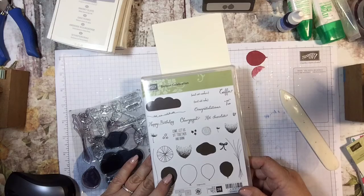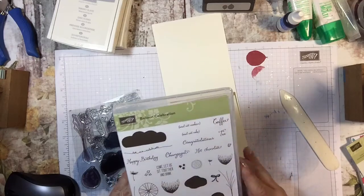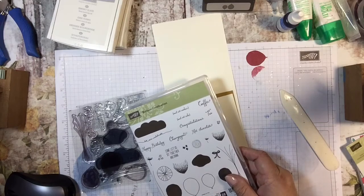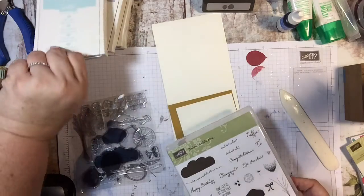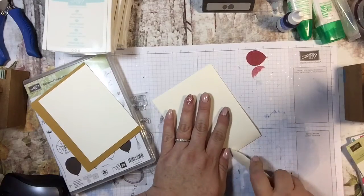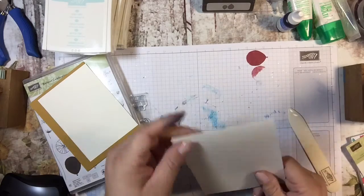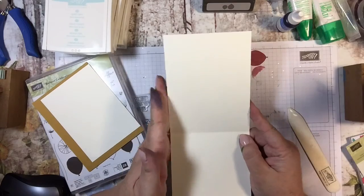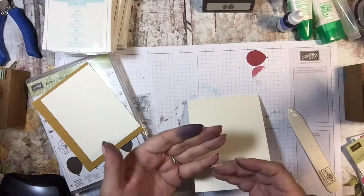It's really great products and includes this Balloon Celebration stamp set and the paper I'm going to use today. I think you guys will like it, so let's get started. The first thing I'm going to do is use this Very Vanilla cardstock — I don't use it as much as I should; I go for Whisper White a lot more frequently. This is an 8.5 by 11 piece of cardstock that I cut in half at four and a quarter and then scored at five and a half.